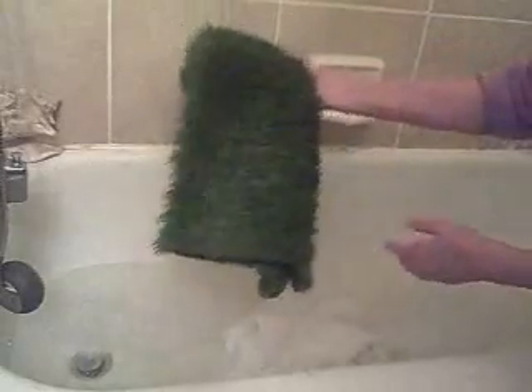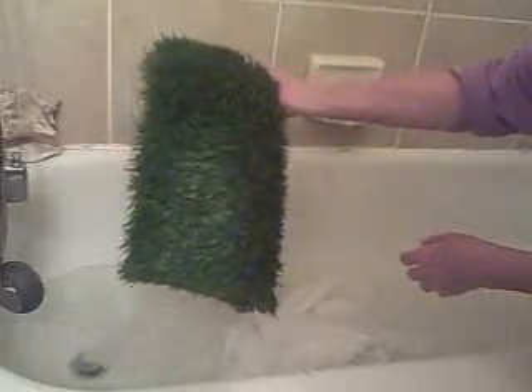There's your grass pad, all washed. You can hang it over your showerhead or over the faucet and it will be dry by morning. And that's it for taking care of the grass.